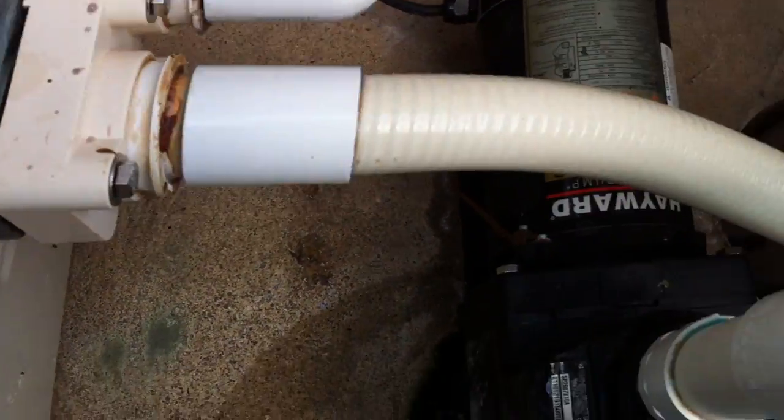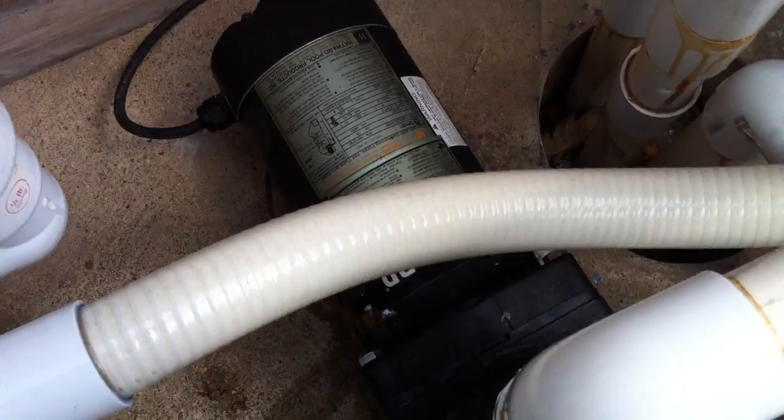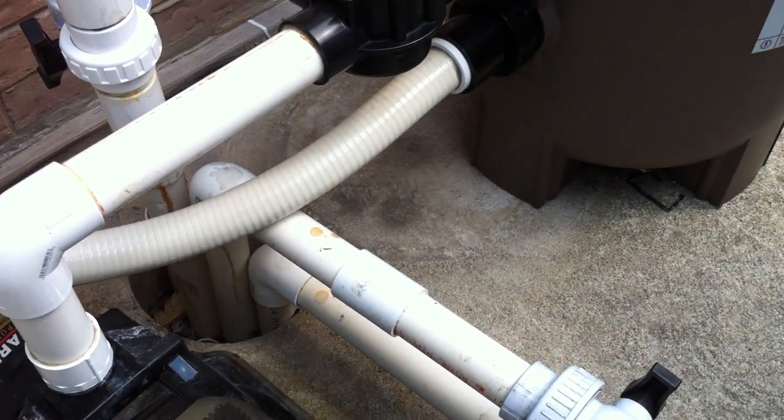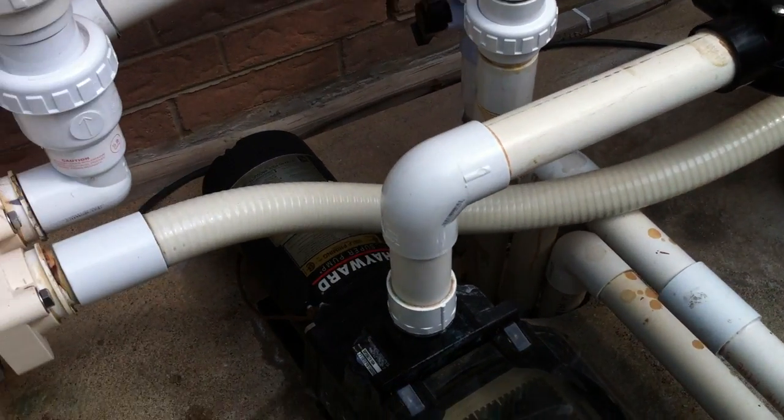Out of the cartridge filter here, straight into the heater — we've switched over to SpaFlex here from rigid for whatever reason. I prefer to see it all one thing. Rigid is my preferred, but there's nothing wrong with it. It's okay.